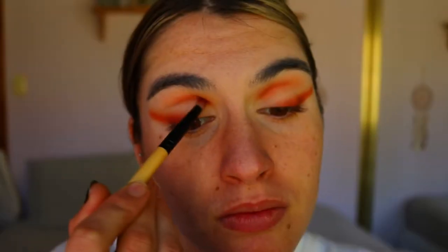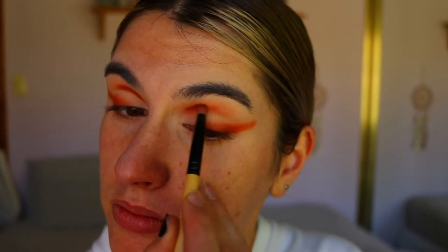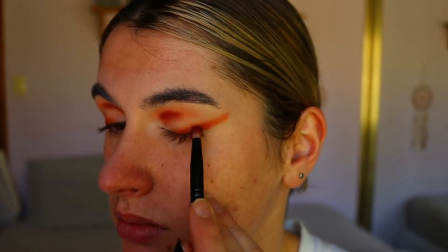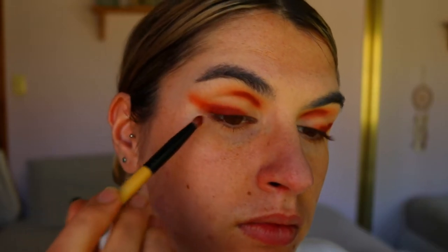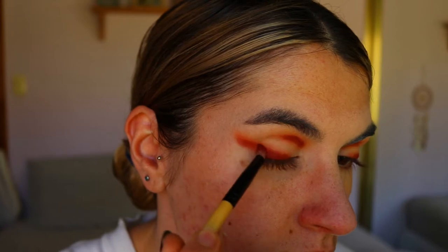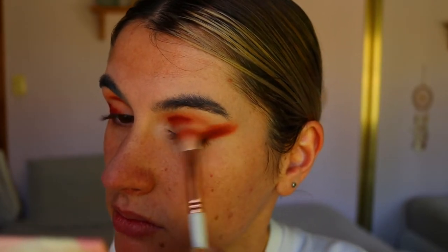To deepen up the eye socket and outer corner a little more, I'm going in with Jax, which is a beautiful deep crimson red tone. I deepen up the same areas we did with the orange shadow, then I go back in with Hunts on that same Eegshow fluffy blending brush to smoke out the edges of Jax so it's more smoky and not so harsh.